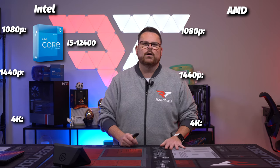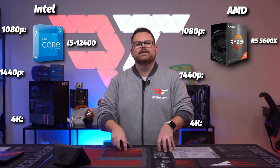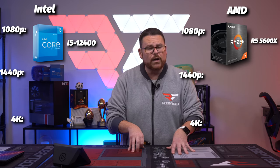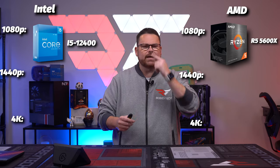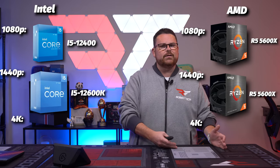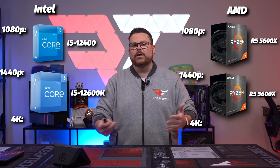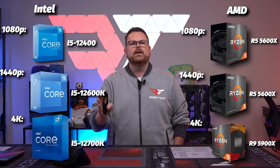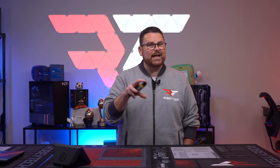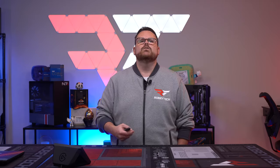For 1080p on the Intel side: 12400 and up. On the AMD Ryzen side: 5600X and up. I have heard the 12100 is also a good option for 1080p gaming, but we haven't tested it. For 1440p: 12600 and up and 5600X and up — yes, the 5600X is still a great 1440p CPU. And for 4K: 12700K and up and the 5900X and up. Now, the CPU getting bigger as the resolution goes up may seem counterintuitive, but the handoff between the CPU and GPU actually gets more complicated, so to ensure things continue to run smoothly, it makes sense to run a more powerful CPU.